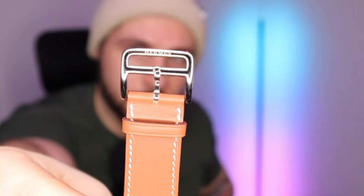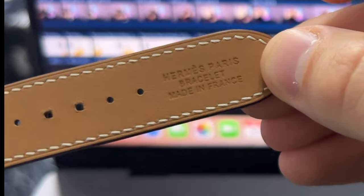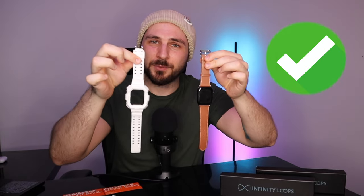A problem with this, though, is I just noticed that on the inside of the watch it does say Hermes — and it definitely is not Hermes. So this is one that I would probably avoid; it seems like it's a knockoff. Do I think it's worth what they listed it for? No. However, it is a lot better quality than the one I got from AliExpress.